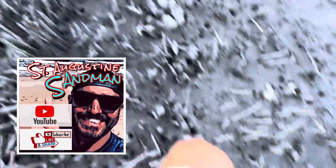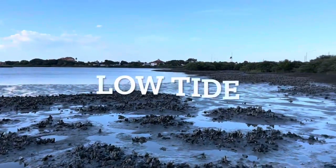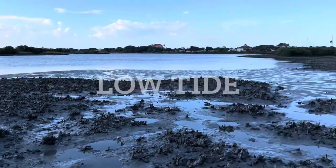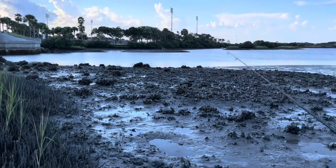This time I brought my boots. We are trudging through here at low tide. These are all the oysters. I'm going to get past these oysters and head right out to some fishing.